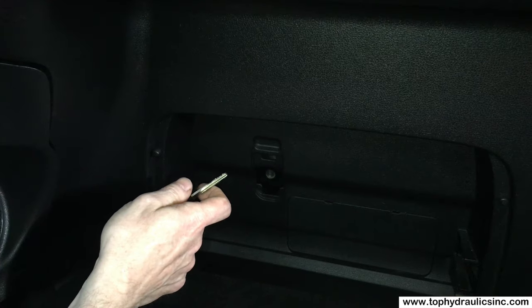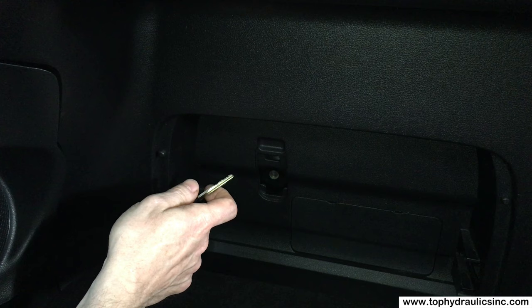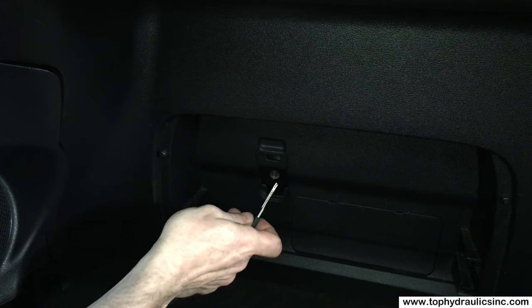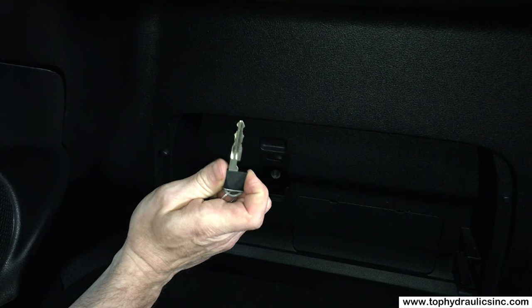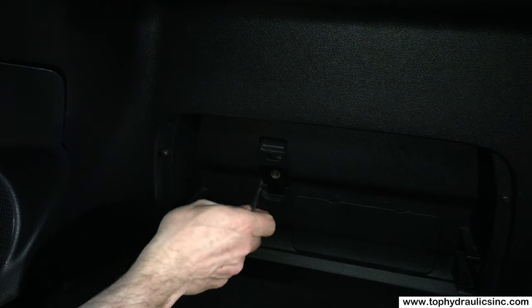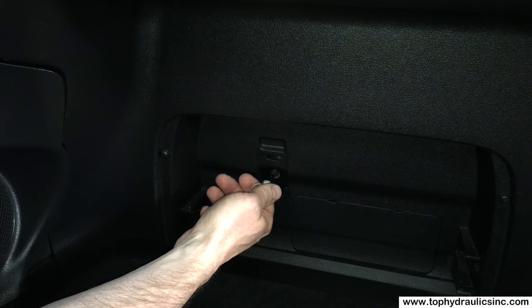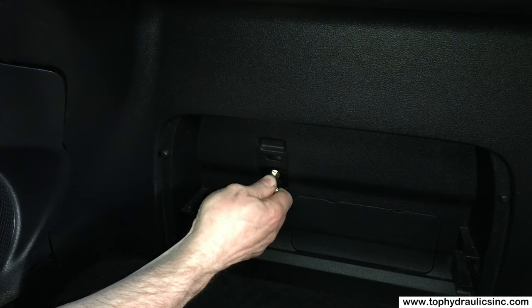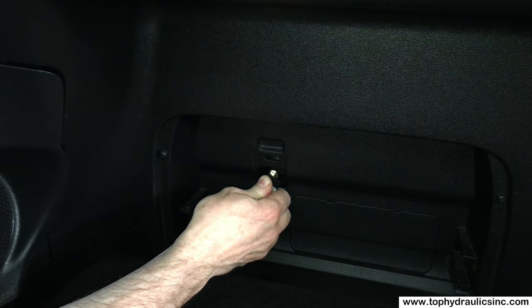If your top is partially open or not fully latched, then you will not be able to open the trunk lid. In order to do that, get the blade key out of your key fob and look at the access for the manual trunk release behind the passenger seat. You need to turn counter-clockwise to release the trunk lid and now you can pull the trunk lid up.